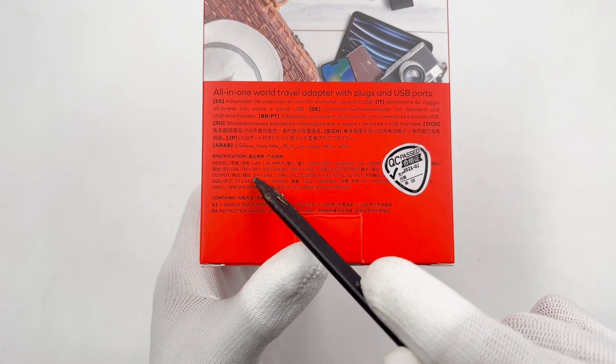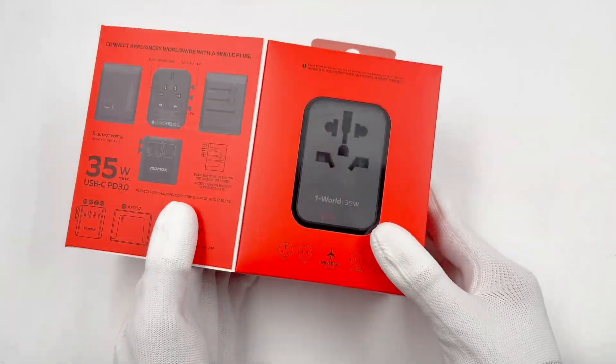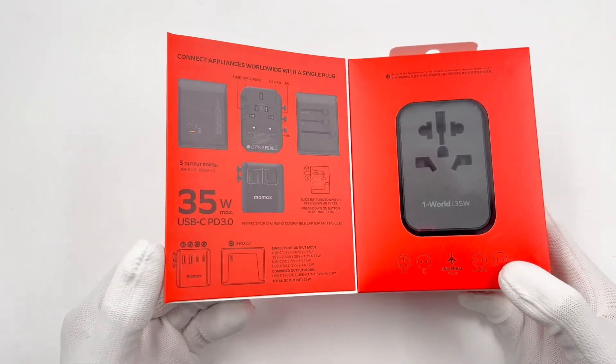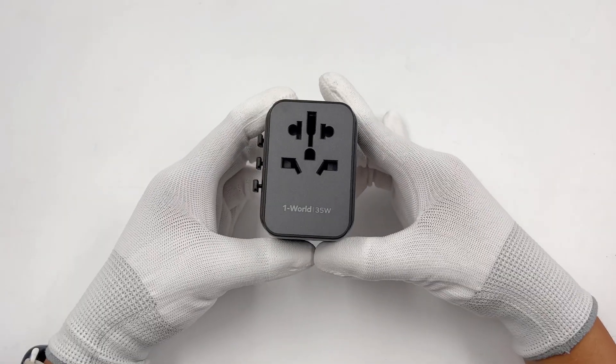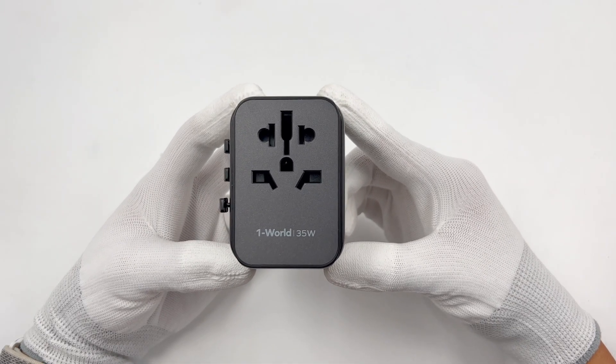Flip to the back — all specs and info are printed here, and we'll talk about it later. Open the front cover; here are the detailed instructions for users to get started quickly. Then take out the travel adapter from the box. The word '35W' is printed below the front AC socket.